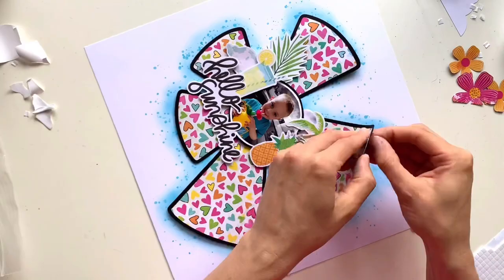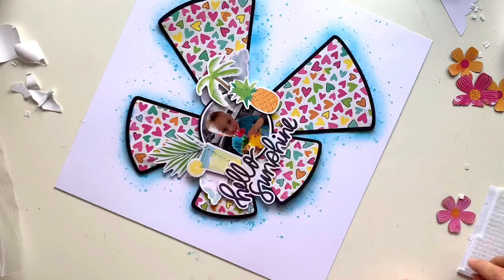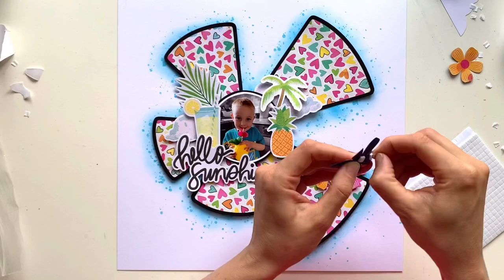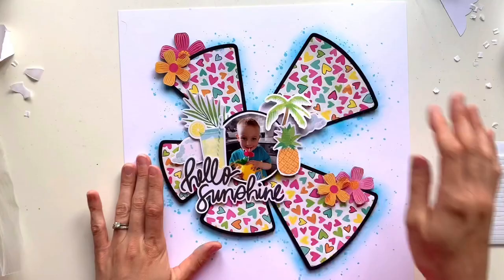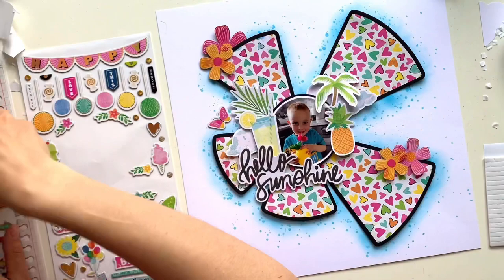I've got a lemonade glass, a pineapple, a palm tree, and that lovely palm leaf. I've also added a couple of clouds — I cut one in half and saved that for a later date. I've made two clusters, one either side of my photo, using all those tropical bits. I've used the Hello Sunshine piece from the same Icon Ephemera pack for my title. I also took a black fineliner pen and drew around some of the hearts on that patterned paper, just to make them pop a little bit more — it had an unfinished feel without it.